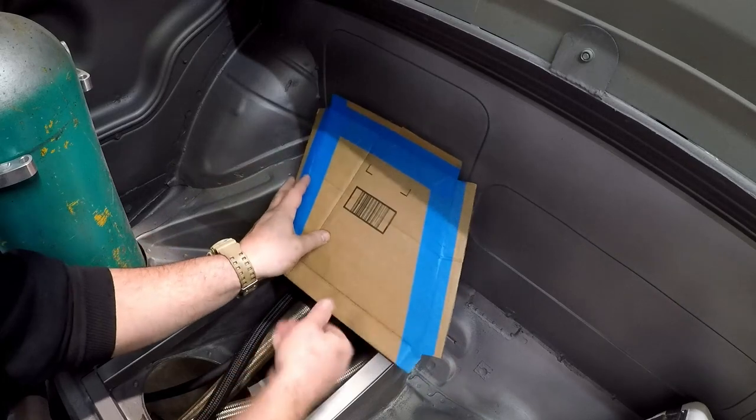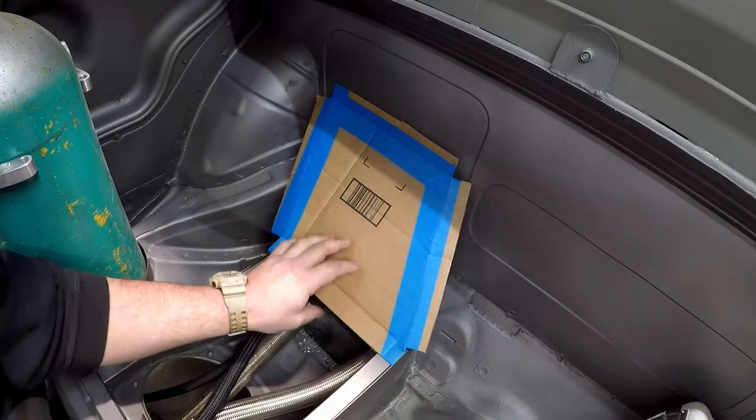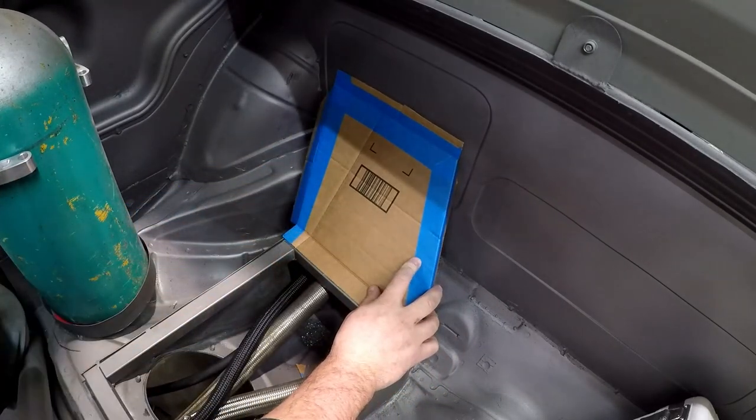You can see it fits almost perfectly. I just got to cut the corners off there and we'll be good to go. Back in action here — fits perfectly, ready to go and trace onto the metal.